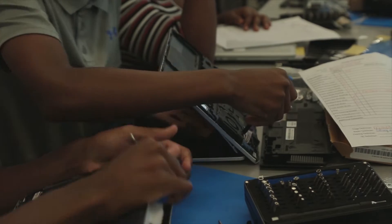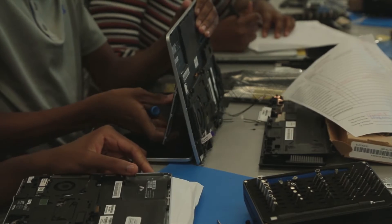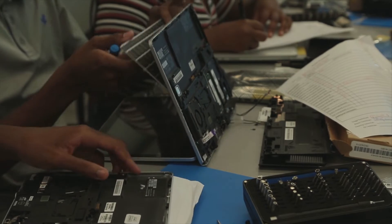Right now my favorite station is repair. The reason I say that is because I prefer to do hardware things — seeing all the parts of the computer and being able to go in, repair it, put it back together, and see all the components.